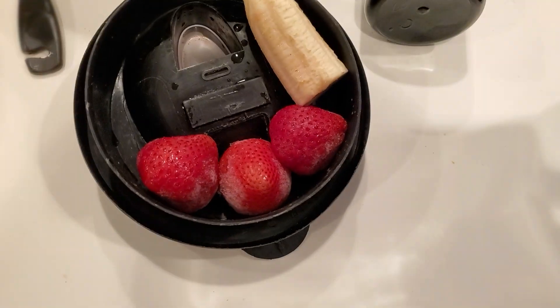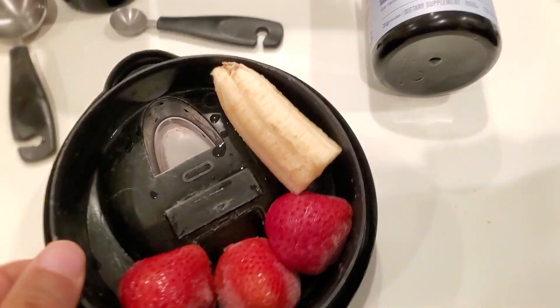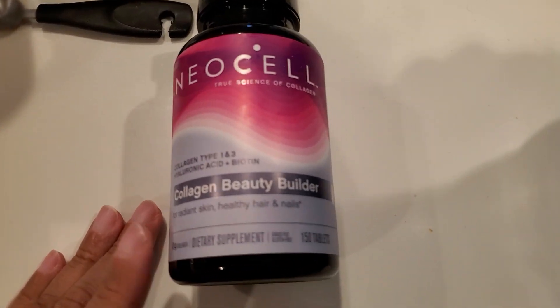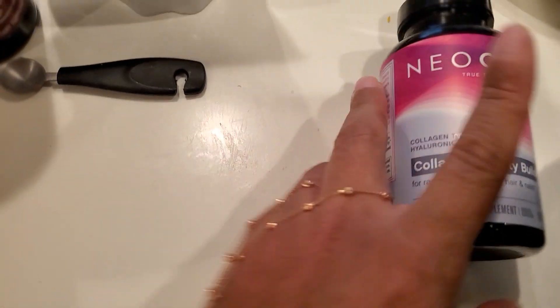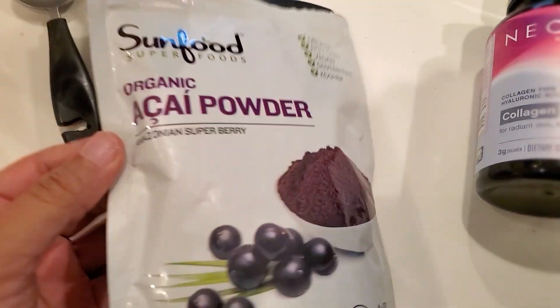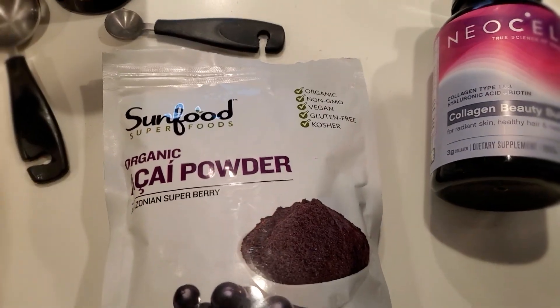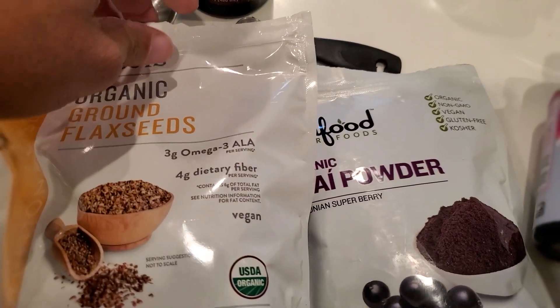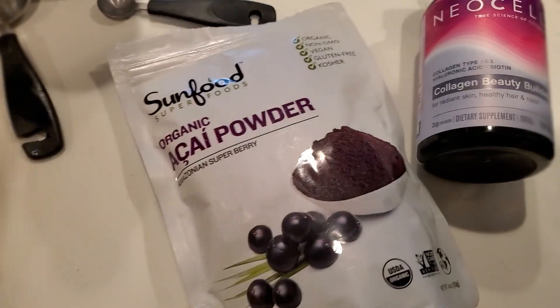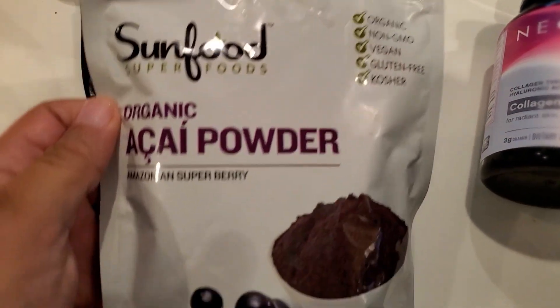I'm back. I put all of my stuff in the blender. I have three frozen strawberries and one ounce of banana — dropping those in. I'm also going to take three of these capsules. I did a video on this: Dr. Palma said this powder and black seeds will help with going to the bathroom. So I put two tablespoons of the black seed and one teaspoon of this powder, as called for.